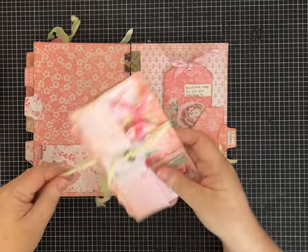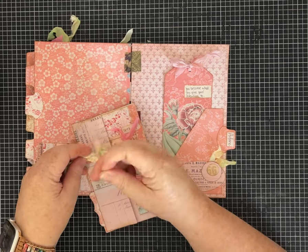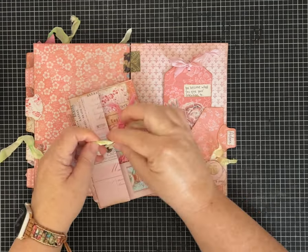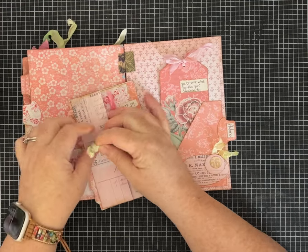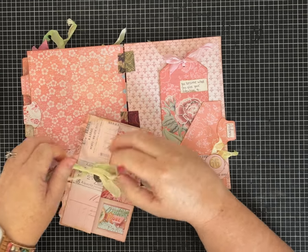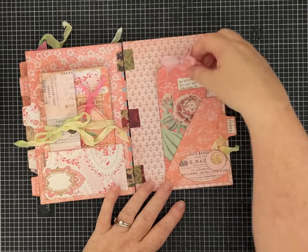I thought it would be a cute addition to include in this one, and it just ties up like this. This also has some of my hand-dyed seam binding ribbon in different shades that I thought went well with this little journal.